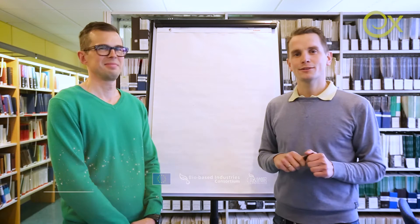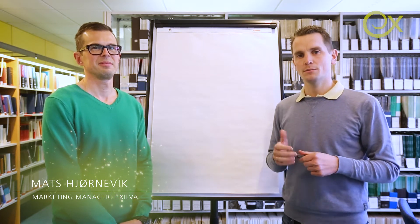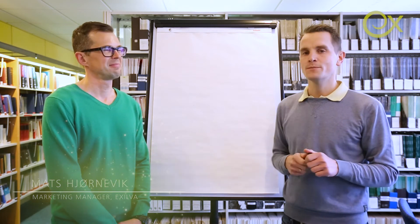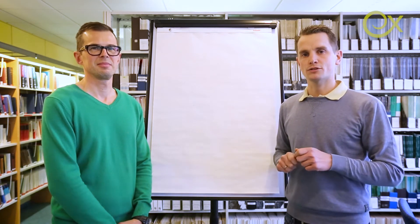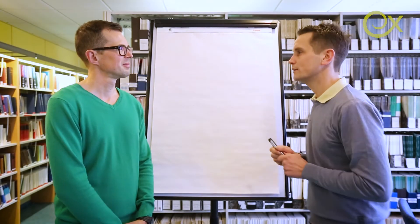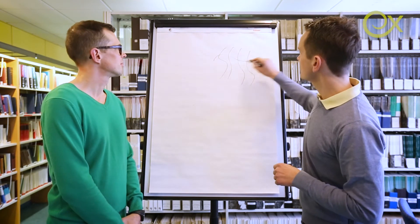Hey guys, welcome back to Topic Tuesday. Today's topic will be compatibility. I'm joined here by my colleague Otto Soydinsalo, who will help us understand this a little bit further.